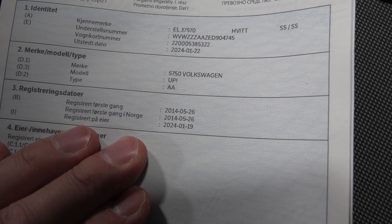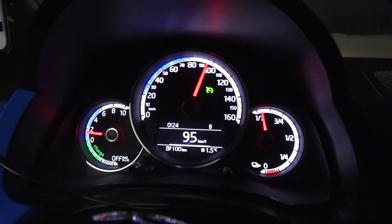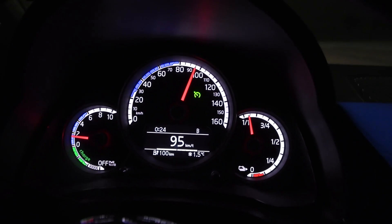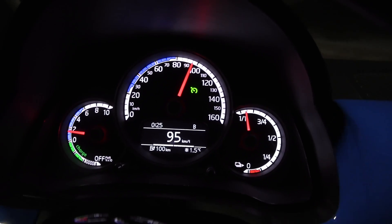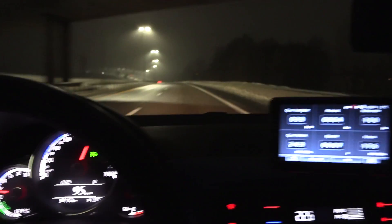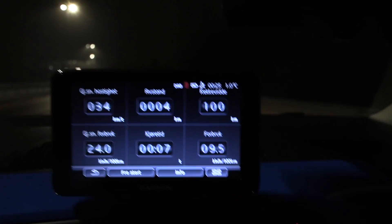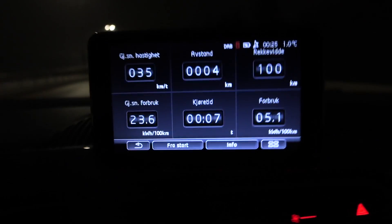Let's see how many kilowatt hours we have left then. All right, we're on the move. I have to cruise at 95 kilometers per hour to match 90 GPS speed. The display doesn't show any state of charge percent — we just have this analog tank gauge thing. I bet Volkswagen just took a regular Up and put whatever electric drivetrain in it and called it the E-Up.